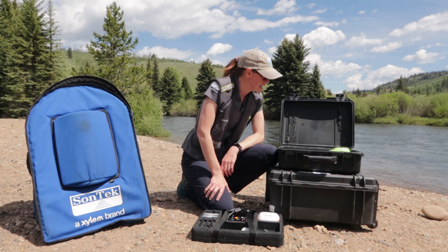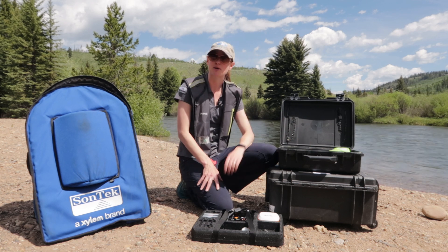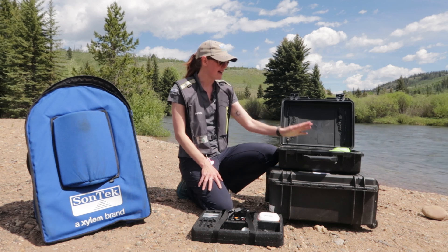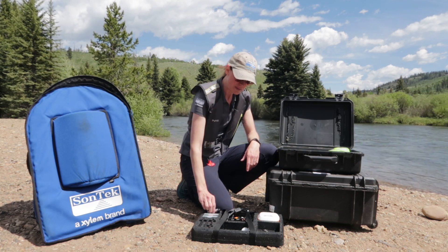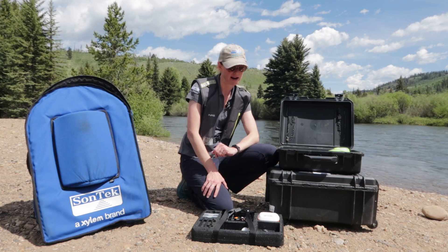Of course we've got our charging gear, so you can charge up your battery. We've got a separate charger for the geode. And then this RTK actually runs off the same battery as the RS5, which makes that super handy. You can swap around the batteries — you don't have to remember which battery goes where.